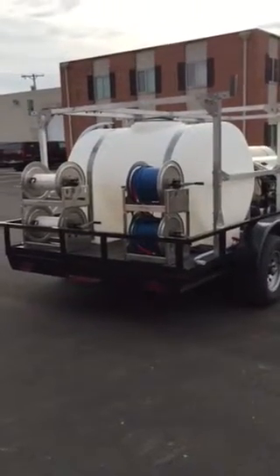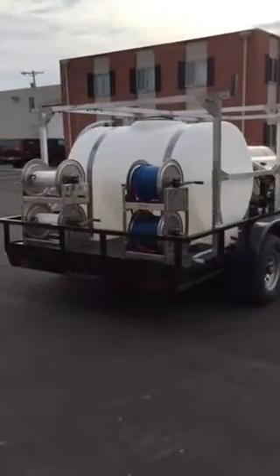How you doing? Paul from Power Wash Store here. I want to show you a new custom build trailer that we just did.